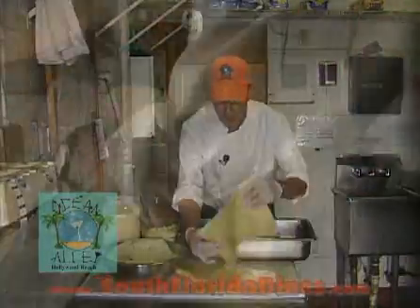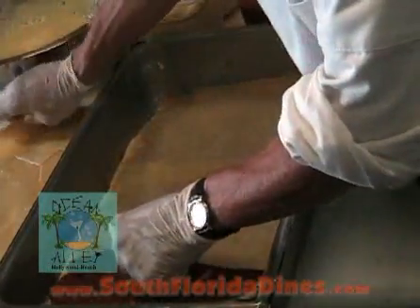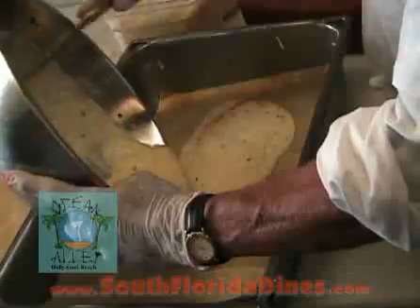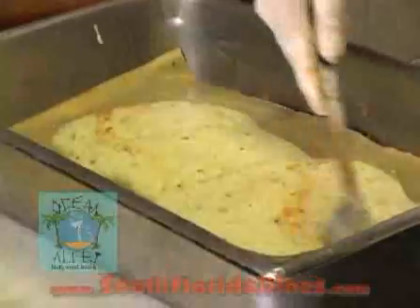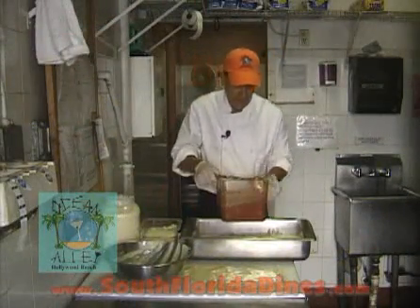Next, I'm going to put another layer of the pre-cooked pasta. Then I'm going to add the rest of the ricotta cheese — the ricotta cheese and egg mixture — and spread that out evenly.